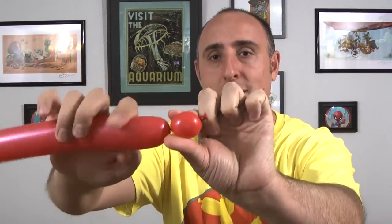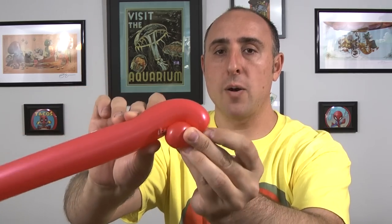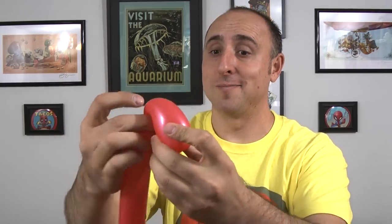We're gonna start with the claw of our scorpion. We're gonna make a one-inch bubble like that. We're gonna take the balloon and fold it over, and right where that knot meets the rest of the balloon we're gonna push that section right there — about three inches. We're gonna take the knot, push it through the seam and out the other side. I like to do it twice just to make sure it's not gonna come undone. And there we have our claw.